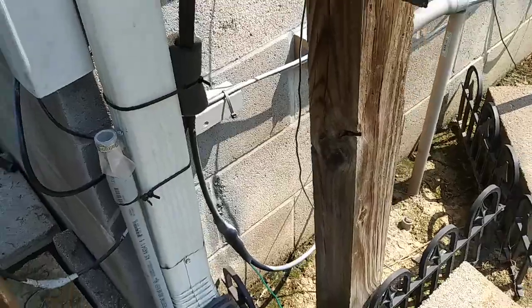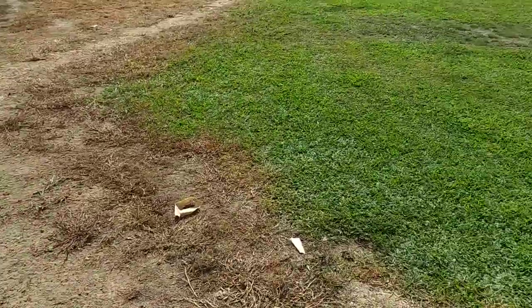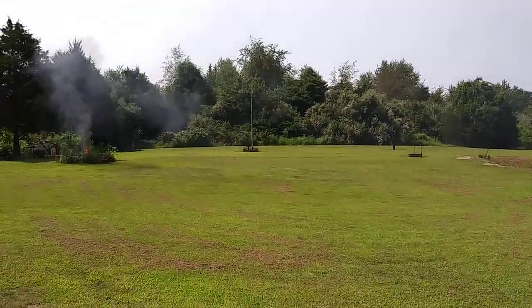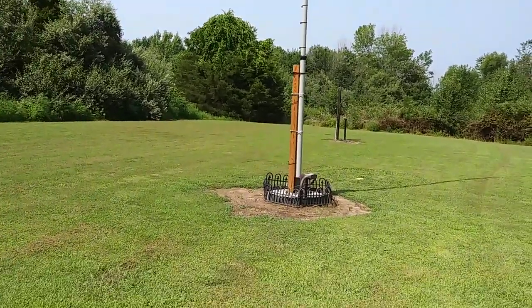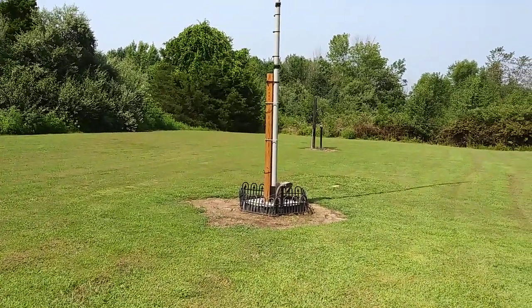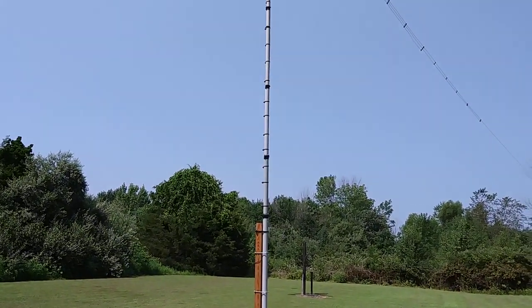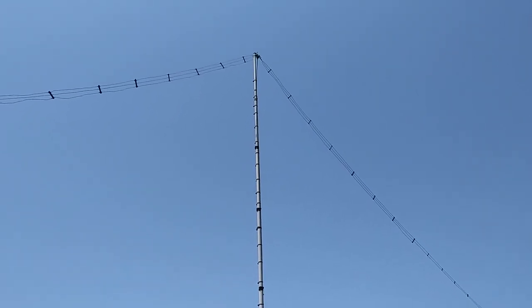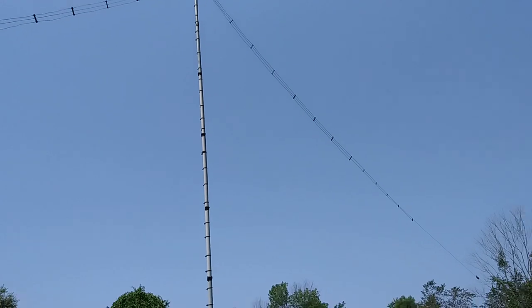My dipole is grounded right here for the first ground — it's on DXC 400 Max coax. You can see it's out there in the field, so let's go take a look at that. Here's my dipole — it's the Alpha Delta DX Ultra. You can see it goes up to the top; the top there is about 32 feet from the center.